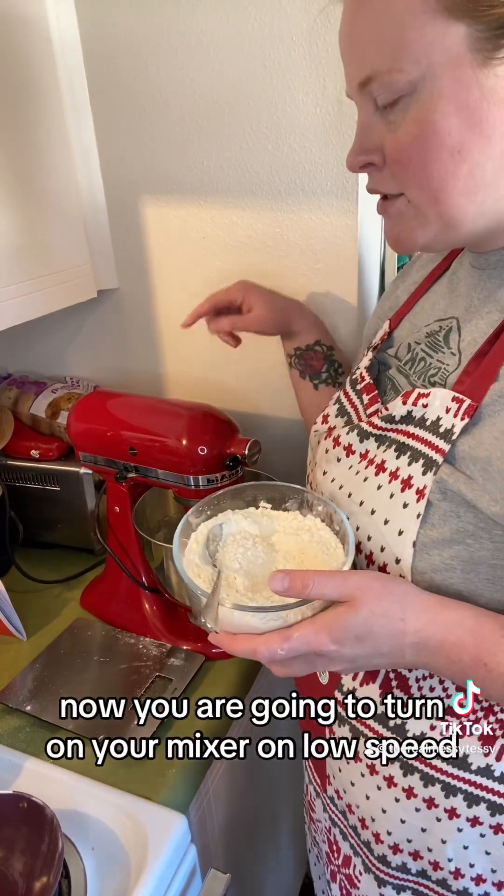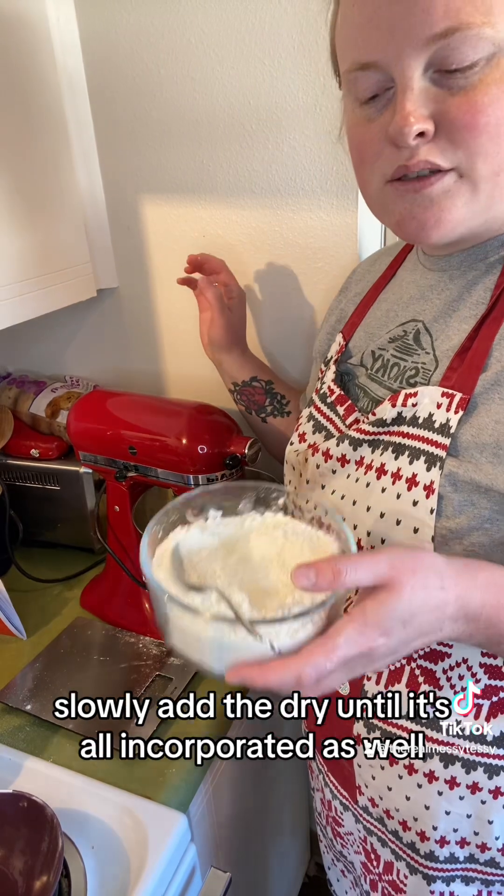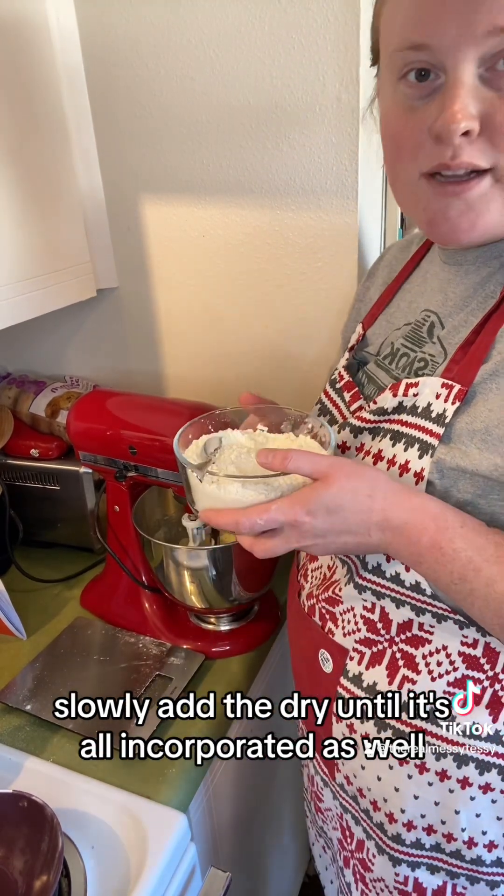Now you are going to turn your mixer on low speed and slowly add the dry ingredients until it's all incorporated as well.